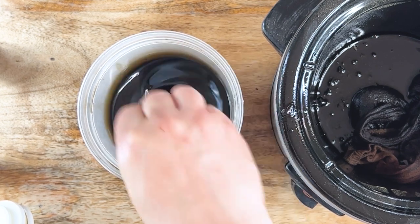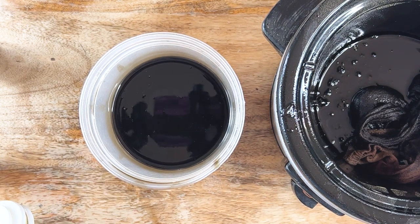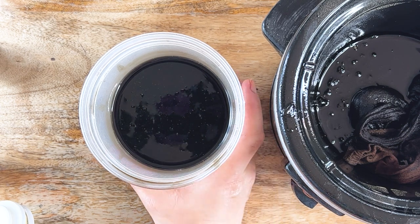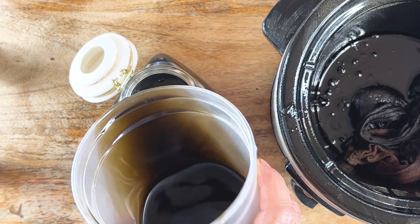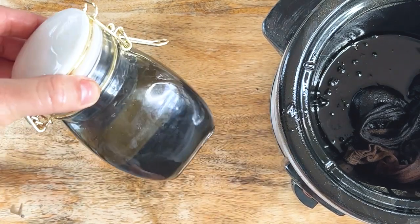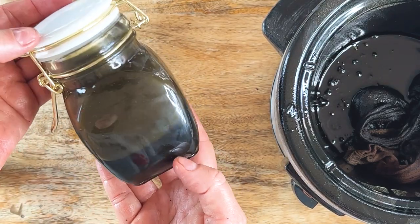From here, you can put it into an applicator bottle — like a 12-ounce plastic bottle with a little spout that's easy to dispense right onto your hair as needed. If you want to store some, you can put it in a glass bottle like this. I love these types of containers because they lock and seal really well — they kind of suck the air out — so that's great for storage.